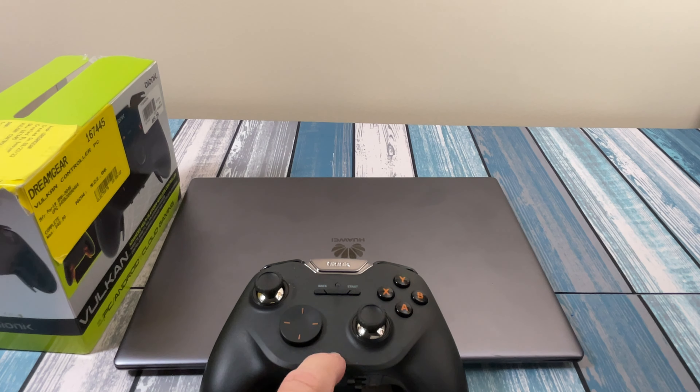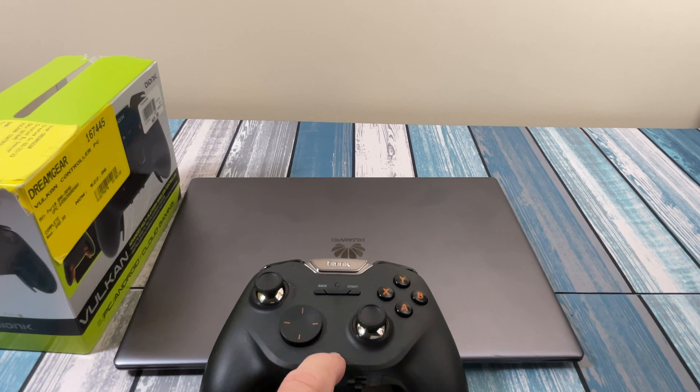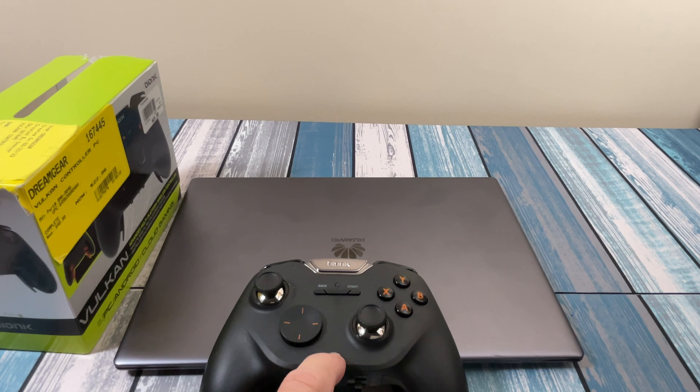I'm pretty happy with it. It'll go into my collection and will get used most for Android and for portable use — if I'm going on a trip and want one controller that works for my PC via wire or dongle and also for my tablet, this is the controller I'd pack. So I'm happy with that.